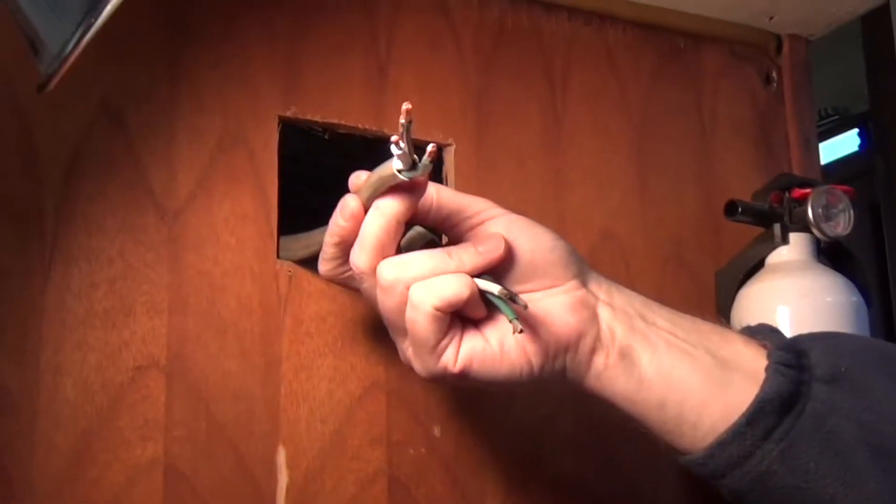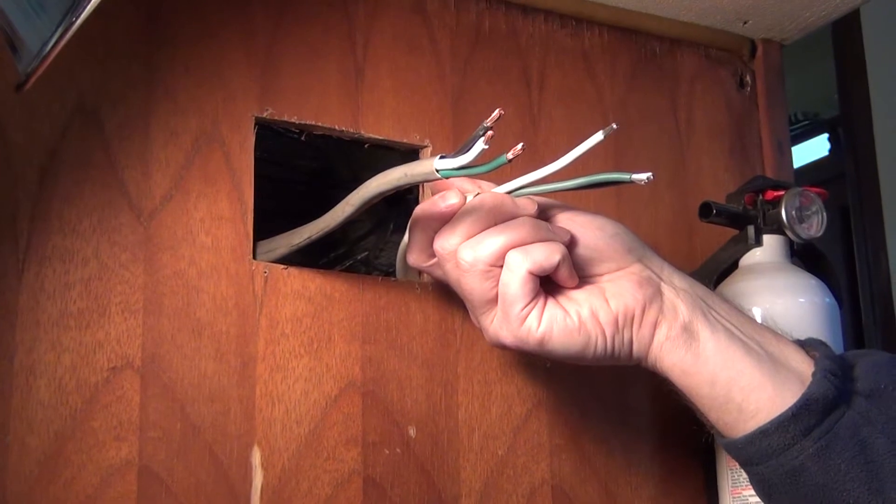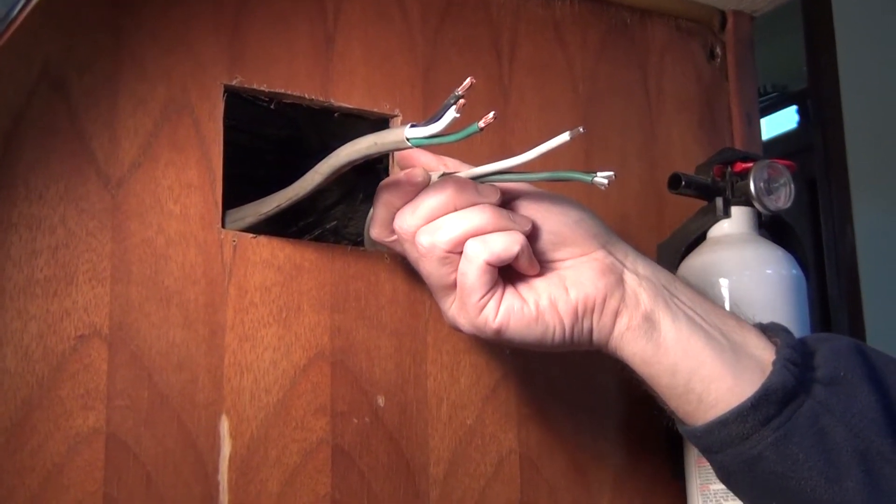Hello and welcome to ABYC TV. Today we're going to install an ELCI — an Equipment Leakage Circuit Interrupter. It's kind of like a bathroom GFCI, but for whole boat protection. What you can see here is we now have exposed our shore power in and our load side of our AC electrical system on our project boat.